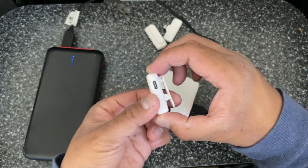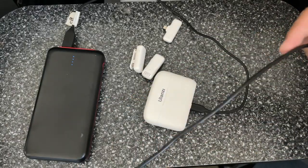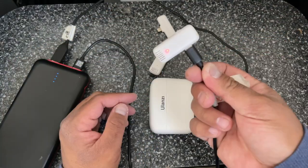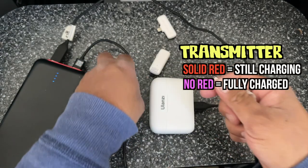To charge the transmitters, you can see they also have a USB-C port. Plug the cable straight in here. Once it turns off, that means it's fully charged — right now it's charging. If you need it right away, you can actually charge it inside the case.